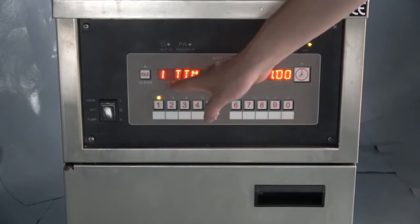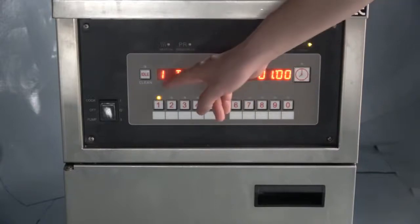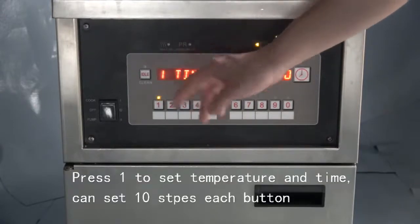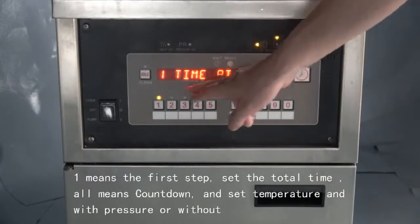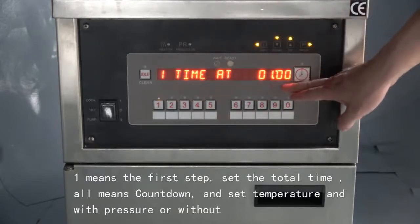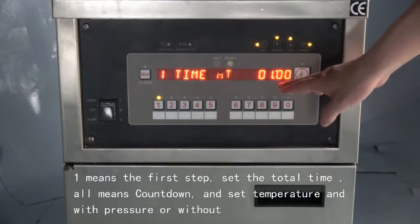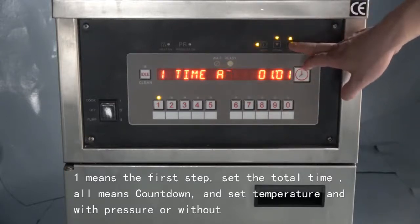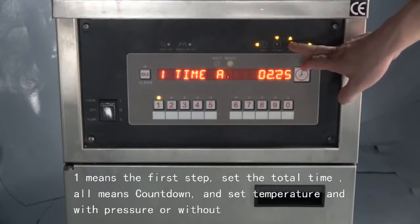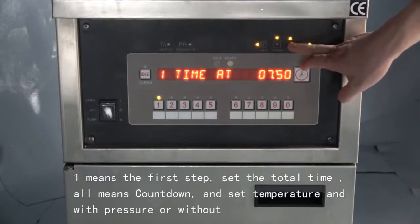Step one means the first step — the full time you fry chicken. The time on the right means countdown time. For example, this time we set it at eight minutes, meaning it will count down from eight minutes to zero. Then press P to save.